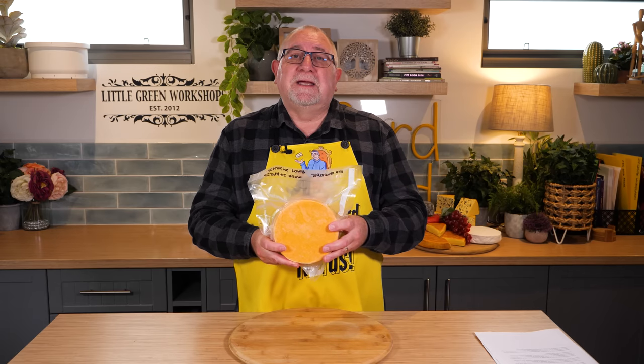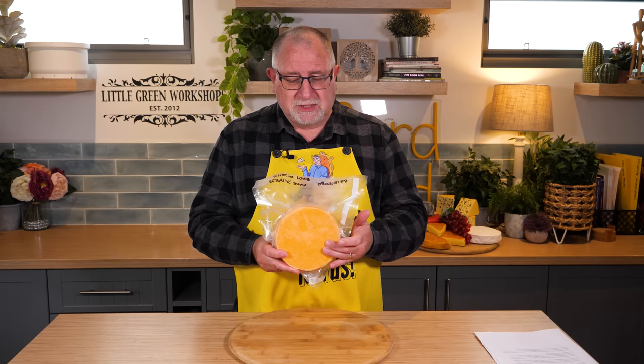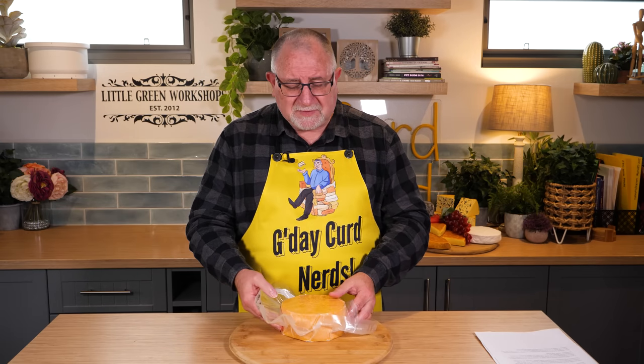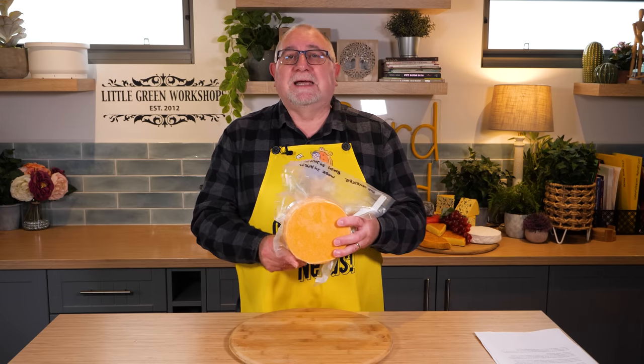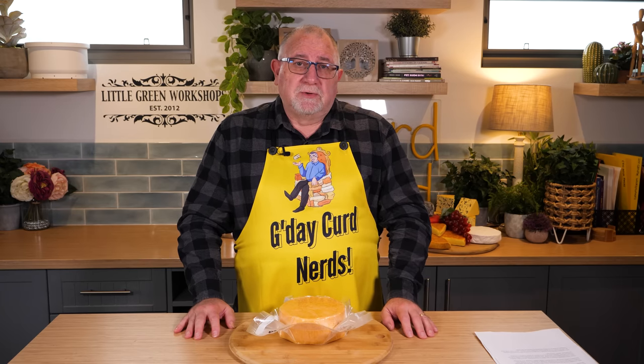Annatto gives Red Leicester its colour. I actually put 32 drops of annatto into this cheese, and for those who have made cheese with annatto before, will know that it's quite excessive. That gives it a nice orangey-red colour to the Red Leicester Cheese. In the past, they used to use carrot juice and beetroot juice, or a combination of both, until annatto was available from South America.